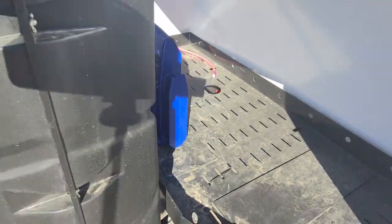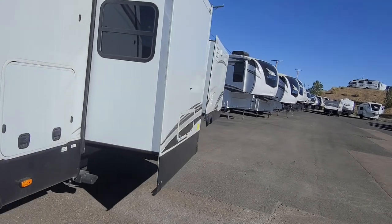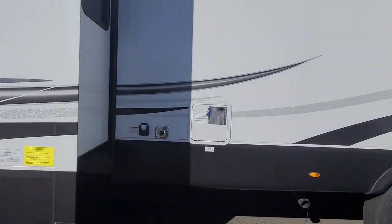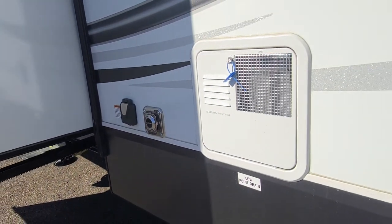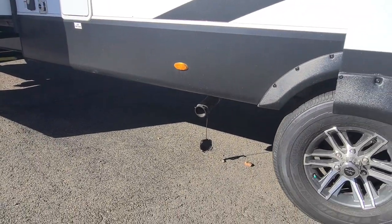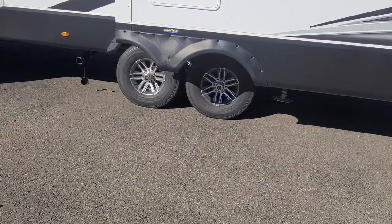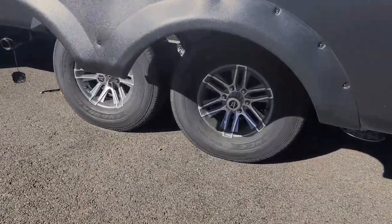Prep for the generator up front right here is where the generator would go — it'd be a propane generator. Walking around this side, all your connections for your electrical. We are here on your 50 amp, furnace, hot water heater. One of your drains — comes with the Goodyear tires, and those tires are set for 88 miles an hour, which is what they'll disperse heat at on the road, tested to 140 miles an hour.